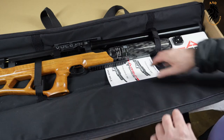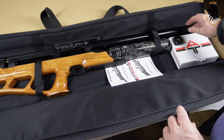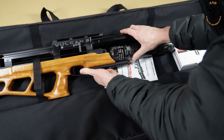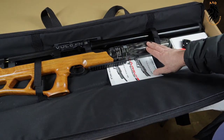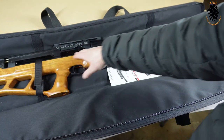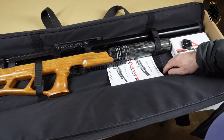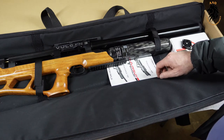Let's get down to the nitty-gritty and talk about the Vulcan 3. The shrouded barrel length is 700 millimeters. The mag holds 12 rounds. The scope rail has 20 MOA bolted into it. The 580cc carbon fiber bottle gives the rifle an overall air capacity of 715cc's with the built-in plenum. Full pressure is 300 bar and the Vulcan 3 is regulated. Unscoped, the rifle weighs in at 3.8 kg. Overall length is 39 inches or 99.06 centimeters.